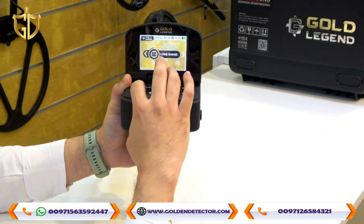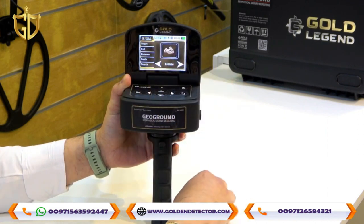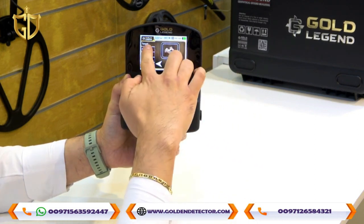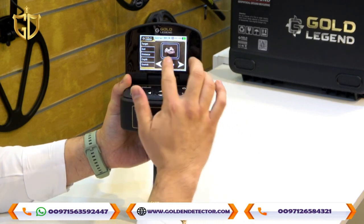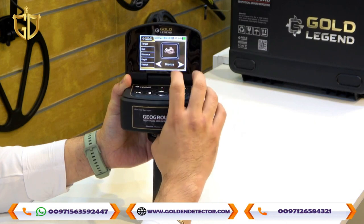Let's go to the Long Range mode and press OK. In Long Range, on the left side icons you will find Target, Soil, Distance, Depth, and Search. You can choose the specific target that you prefer or want.